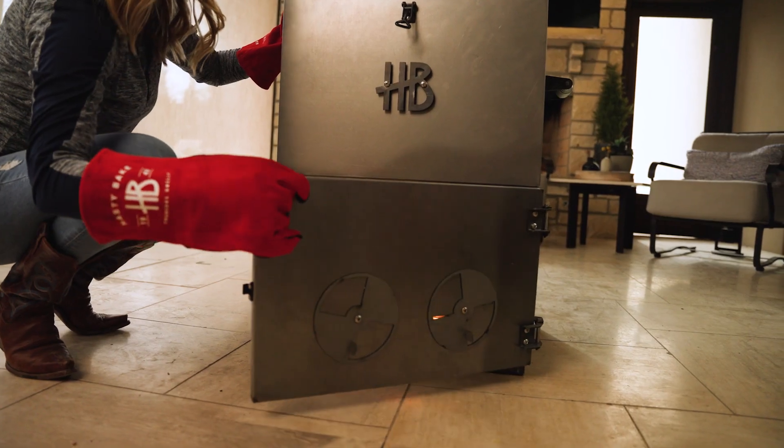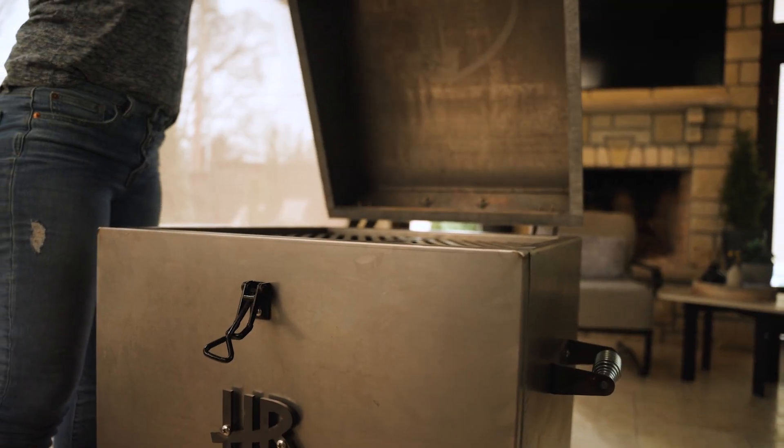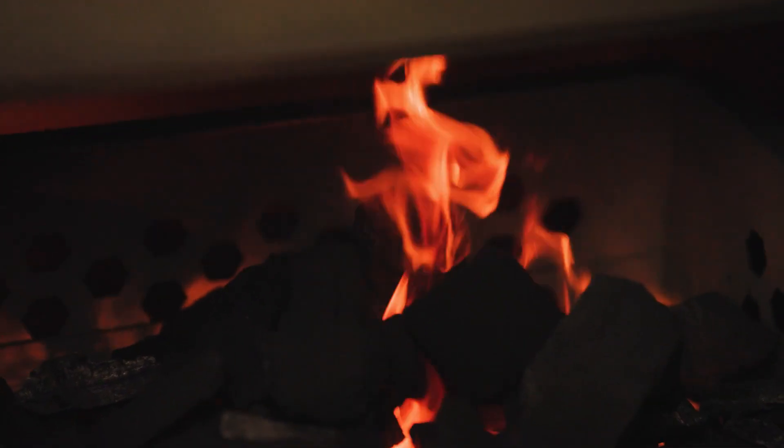Once you light the charcoal, go ahead and close your fire door, open those vents all the way up, and make sure your hood is open as well. You're going to let the charcoal burn for about 5 to 10 minutes as hot as it wants to get — the hotter the better.